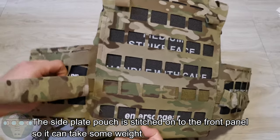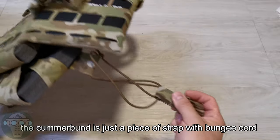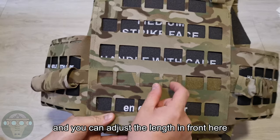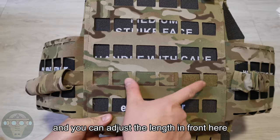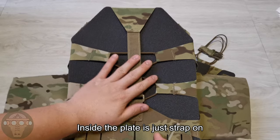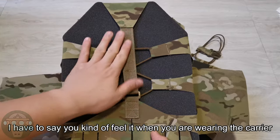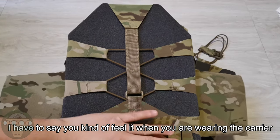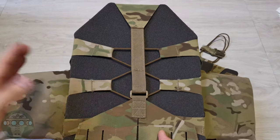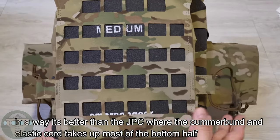The side plate pocket is actually stitched on the front panel, so if you put weight here it can hold up quite well. It comes with just a piece of strap with a bungee cord, and the adjustment can be done in the center where you can un-velcro to go wider or shorter. On the inside there's a strap, and you can kind of feel it when wearing the carrier because it's not one flat area — there's a buckle and this strap you can feel when wearing it.